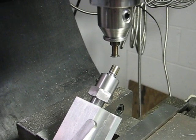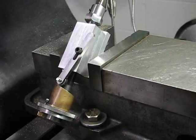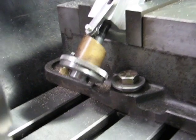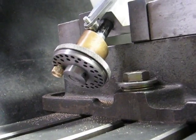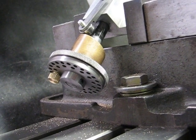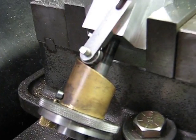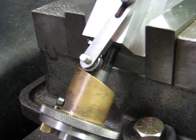The gear has a 45 degree helix and is mounted in a fixture that a fellow on one of the forums, his name is Chuck Fellows, came up with. On the bottom end you can see the index plate with the pin. I'm cutting 14 teeth on this gear. You can see the helical template used to guide the fixture to cut the proper helix.